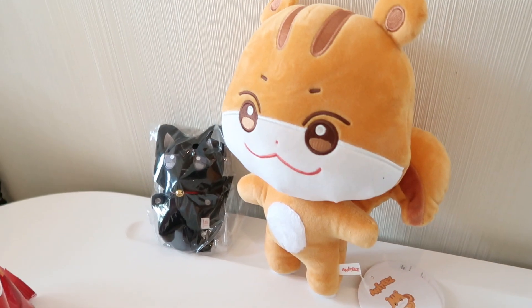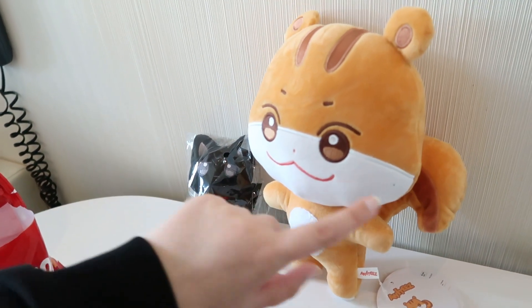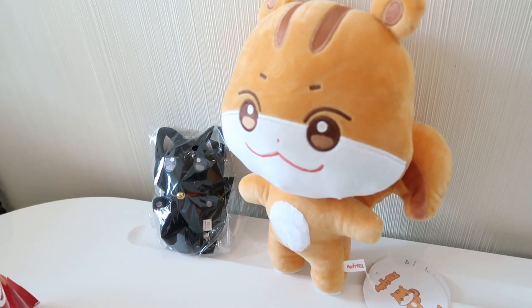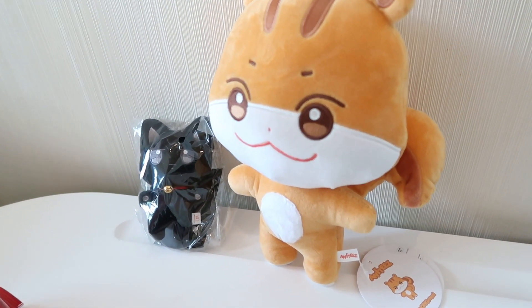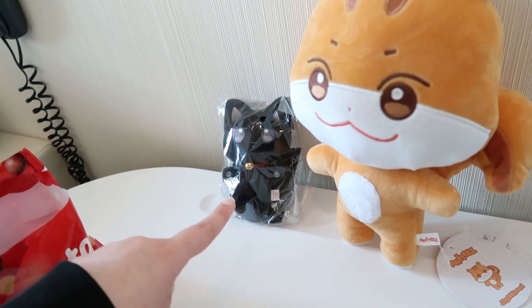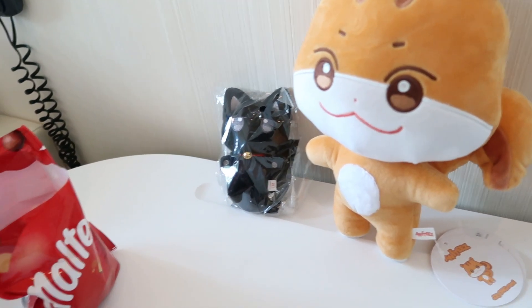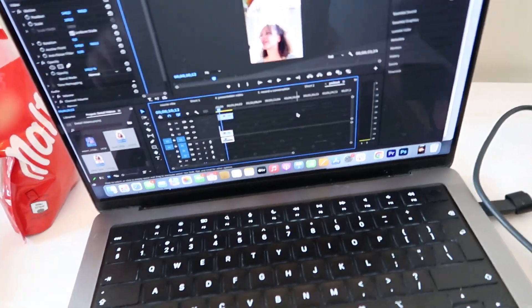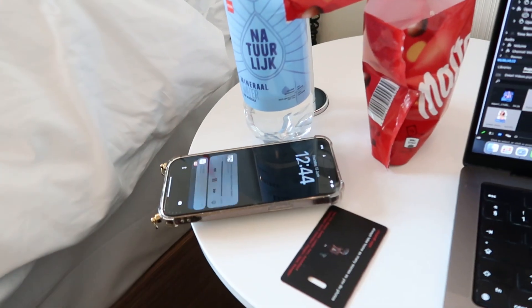Look how cute these are — Julia bought these for Salome at the pop-up and they're so cute. I think this is the Hongjoong one and this is the Wooyoung one. I'm snacking on Maltesers, watching vlogs and editing videos — she'll be here in like five minutes.